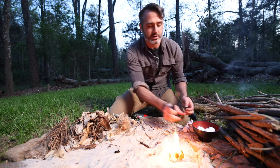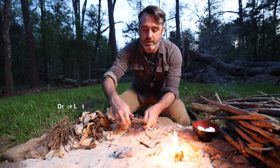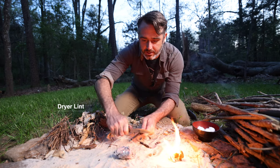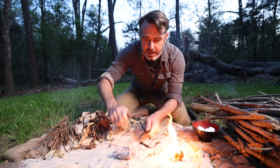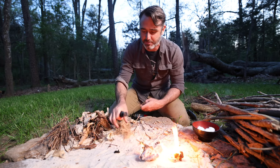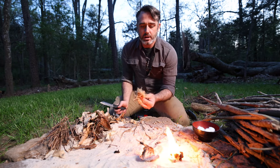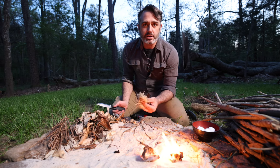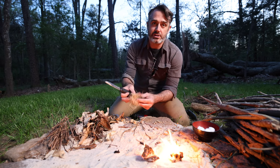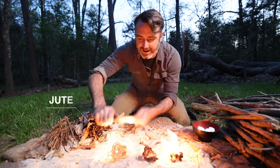Another thing that's really good to use for tinder is dryer lint. You can grab that at any time and light that as well — it helps when you fluff it up a little bit. And then what I really enjoy doing is using jute. Jute is cordage, it's twine that you can bring with you, but you can also use it as your fire starter. You fluff it up just a little bit, and this lights extremely fast.